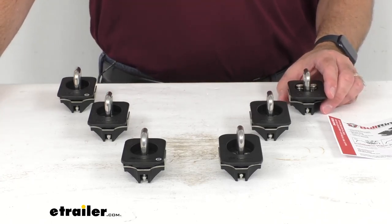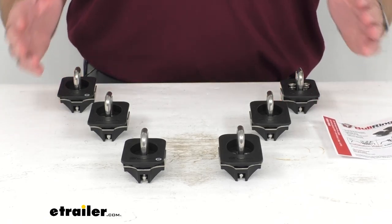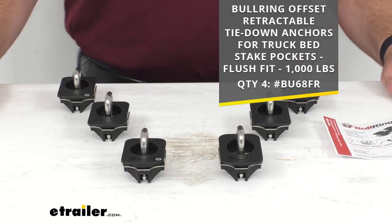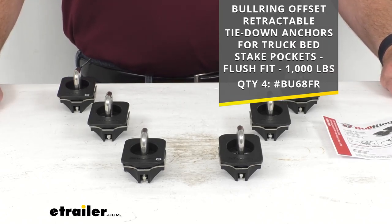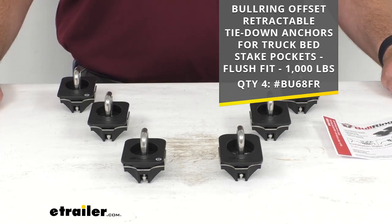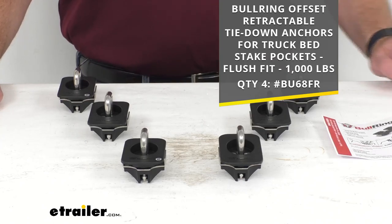These do have a lifetime warranty and they come in a set of six, but we also have them available in a set of four that will work with the offset. I'm including the item number for the set of four on screen — if you prefer that over the set of six, just take that item number and put it in the search field at etrailer.com and it'll take you right to it.